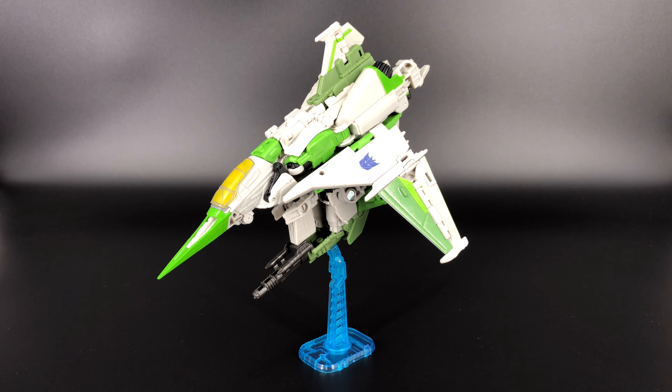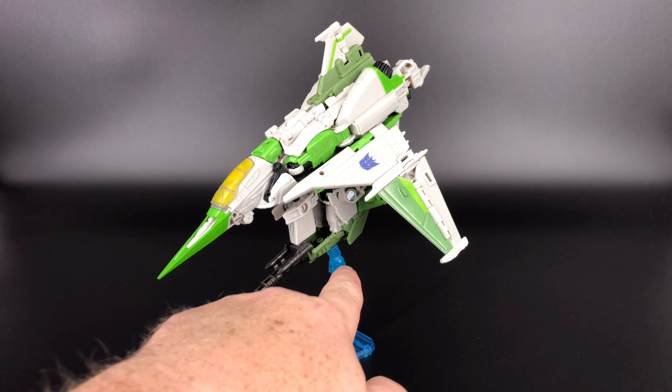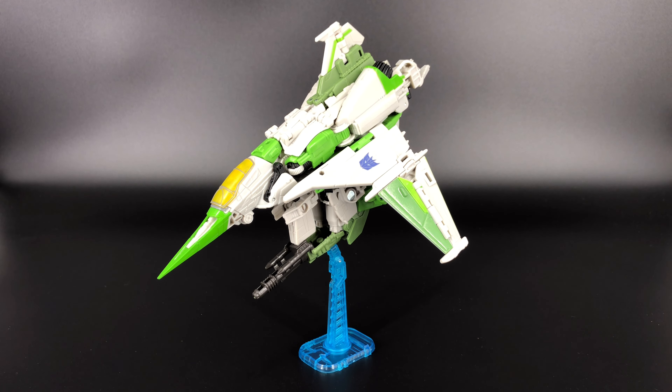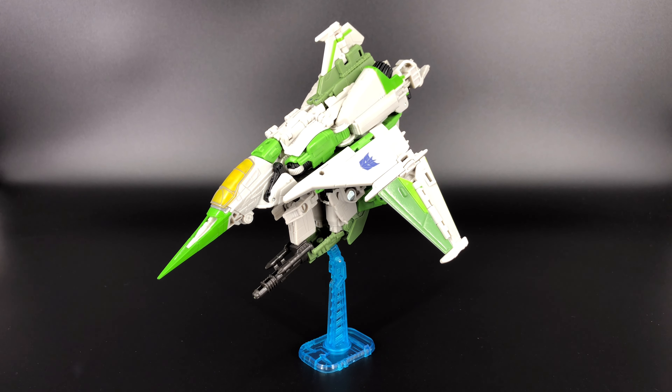A couple of quick caveats about the flight stand: I'm using the one from Studio Series Soundwave, the satellite version, and it's not very strong — it's not meant for a figure this heavy. This angle is about the best I can get before he starts wanting to collapse forward or backward. That said, he is three-millimeter port flight stand compatible, and if you had a better, more robust flight stand you could absolutely display him in alt mode.